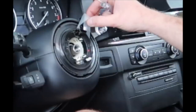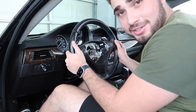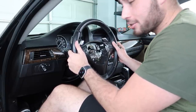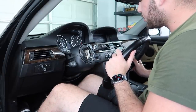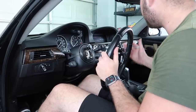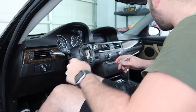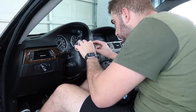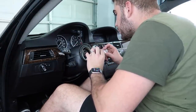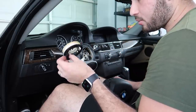Oh no, I just broke my clock spring by going too quick. They ask you how you are and you just have to say you're fine - you're not really fine but you just can't get into it. Don't flex how fast you can remove a steering wheel because all you do is mess up your clock spring. Looks like I need a new clock spring. It's not necessary for the installation of the new steering wheel, but dang, that's crazy.